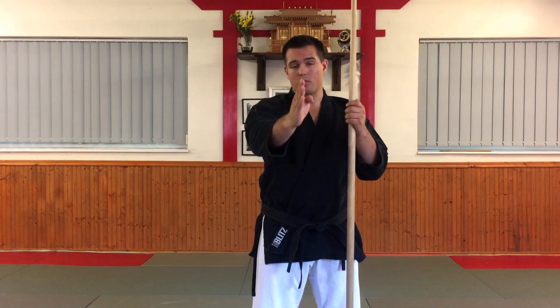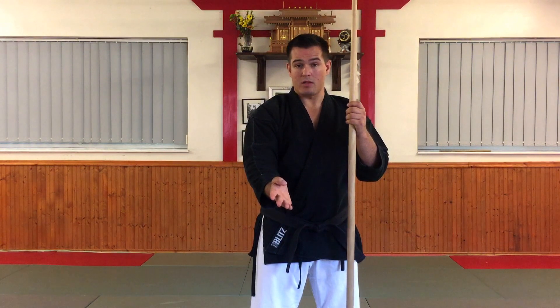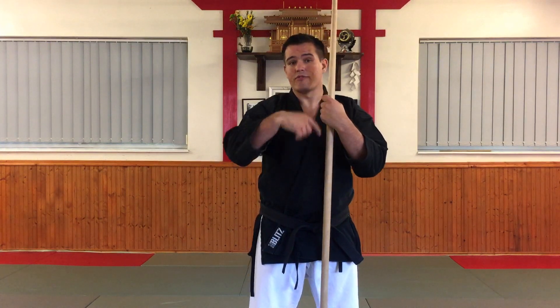The first technique is Jodan-ichi, which is striking onto the head. Then we have Jodan-naname-ichi, Chudan-yoko-ichi, Geidan-naname-ichi, and Kaki-yuki-tsuki. I will put other videos on for each of those techniques in the description below.